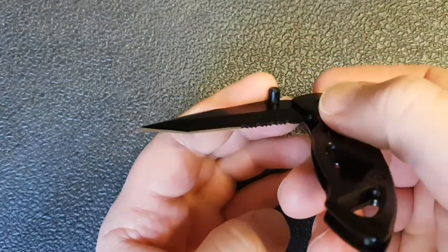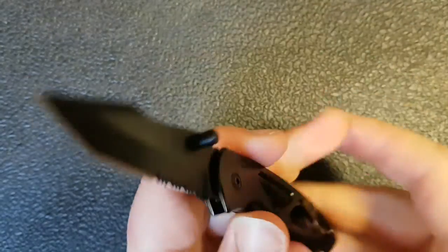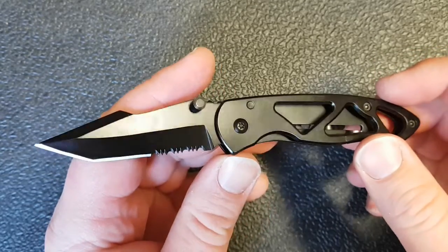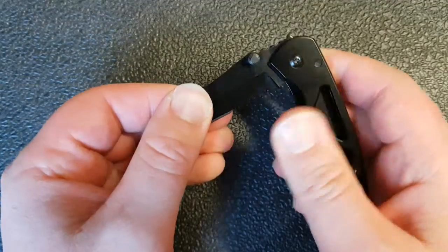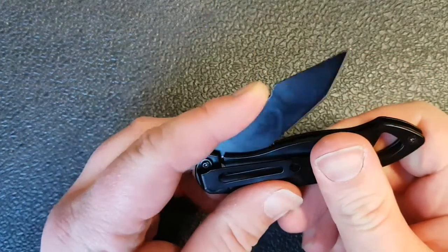The thumb stud is massive and it needs to be because you have to get a ton of leverage. It actually functions a little like a traditional knife in that it has a second stop right here. So as you're opening the knife, it stops a second time right here, which is kind of interesting and I'll tell you what's happening.